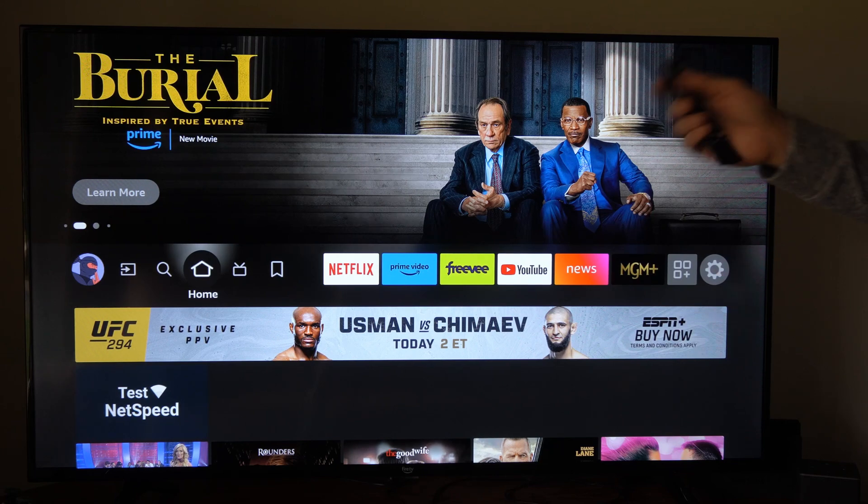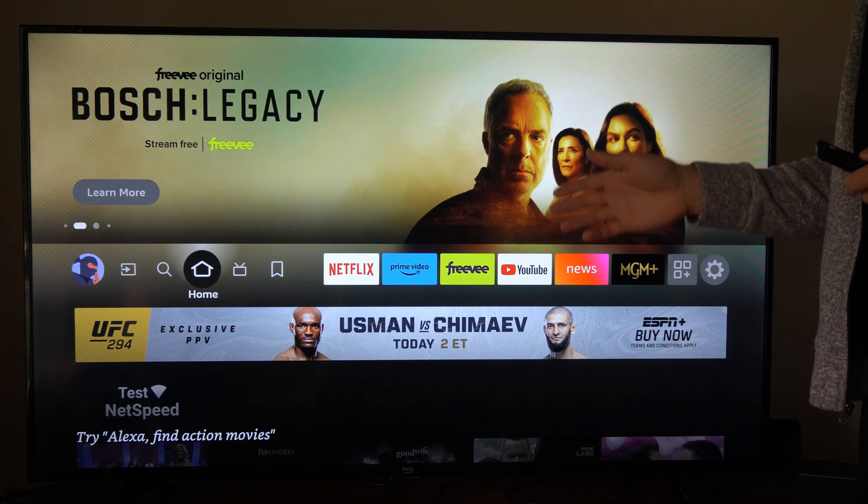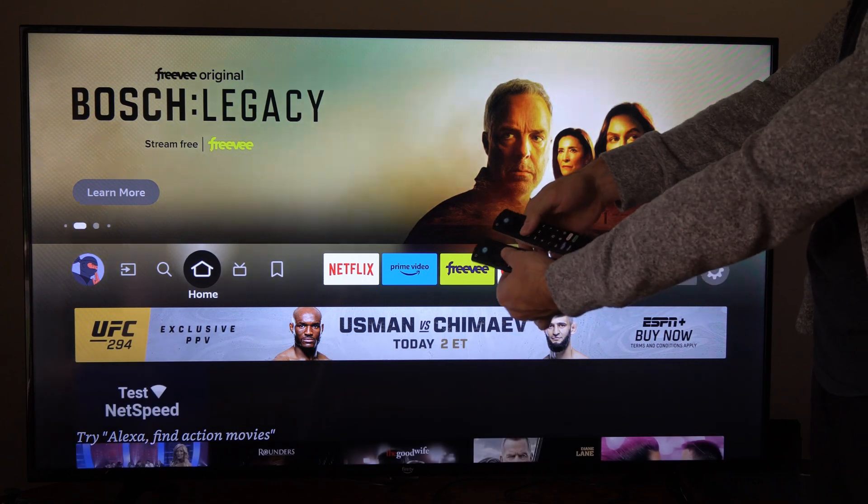Hey everyone, this is Tim from Your6TAC. Today in this video, I'm going to show you how to control your Fire TV Cube with your TV remote. I actually have a Fire TV, so I have the same remote.